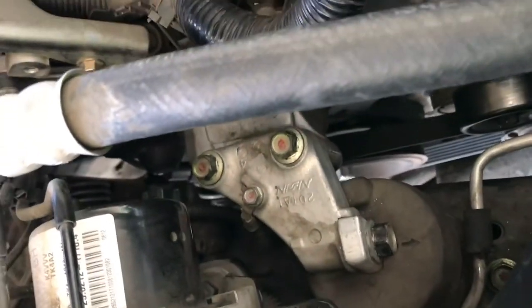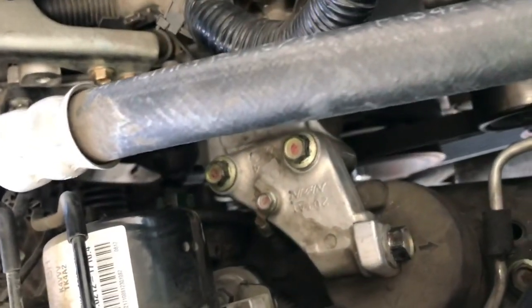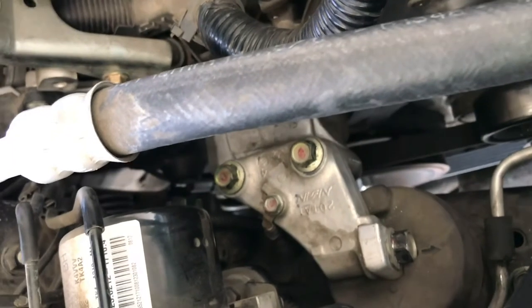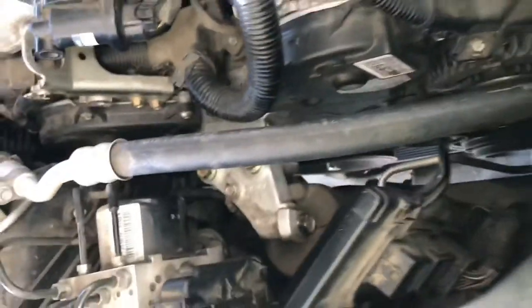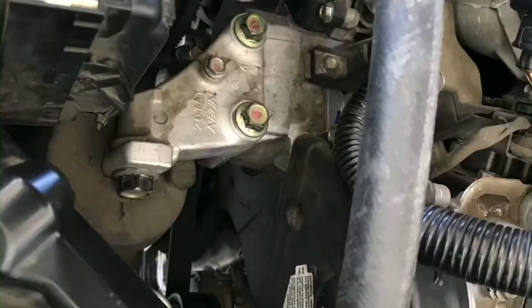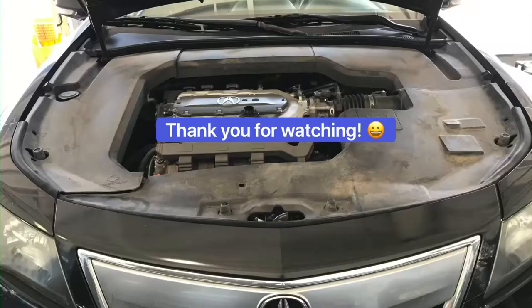Set them with the 14mm, just making sure that you double check it with the ratchet. Alright, the motor mount is installed. Just put the engine cover back on — that's it. That's how you replace your engine mount on your Acura TL. Thank you for watching.